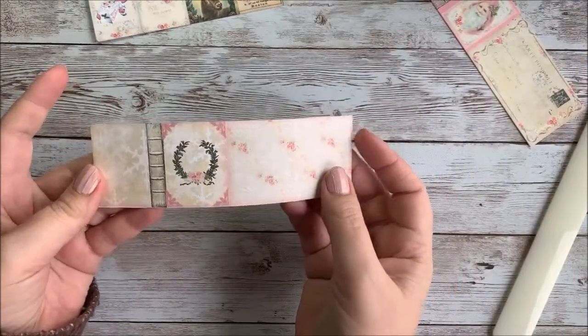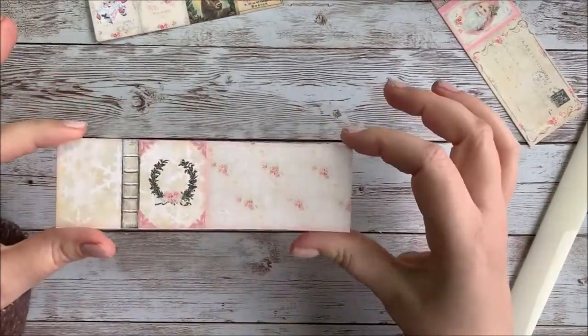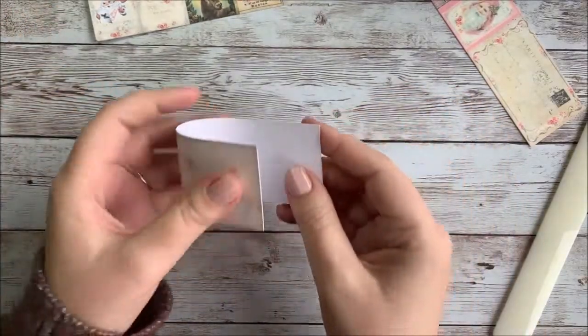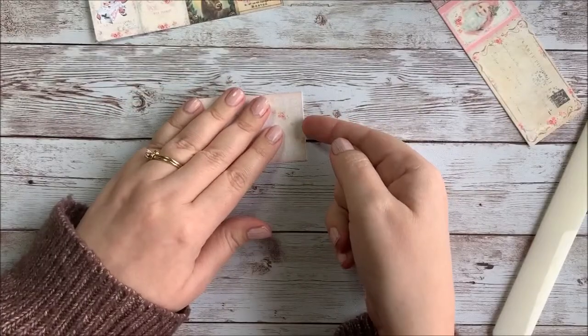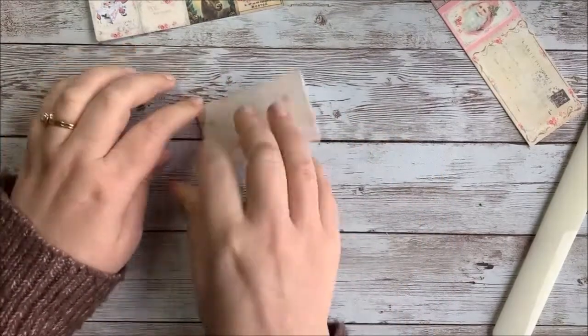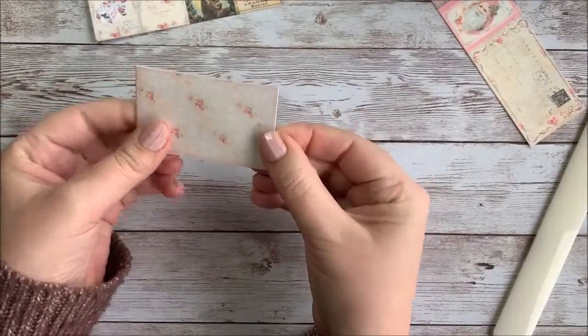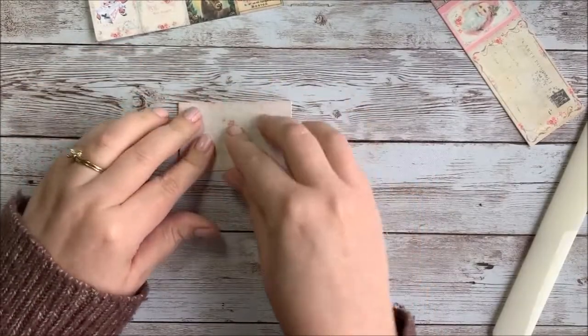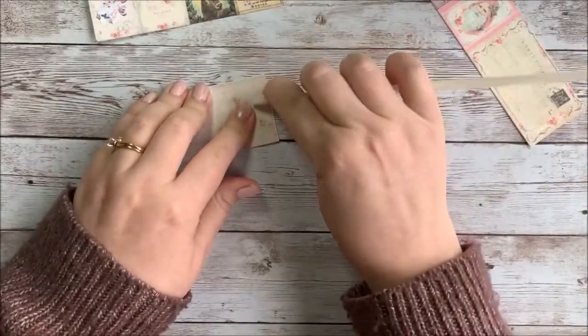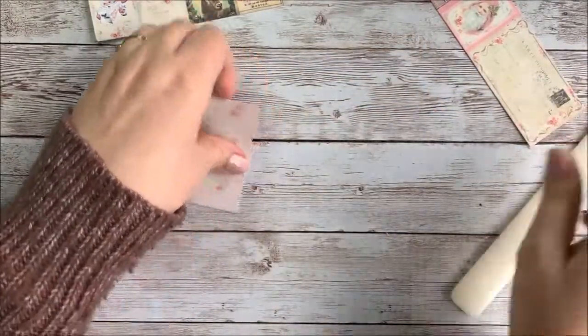You can choose whatever cover you want and cut it out just like this. Then we're going to begin by folding it in half. What that's going to do is give you the outside cover and the inside cover. I designed it this way so that you wouldn't have to print two-sided, because lining things up two-sided can be really difficult.